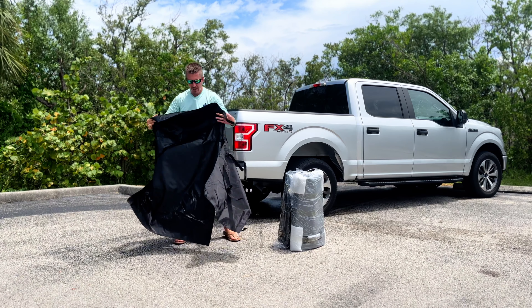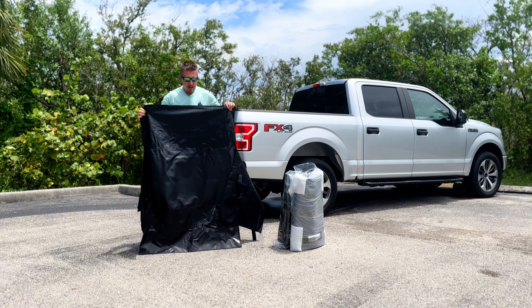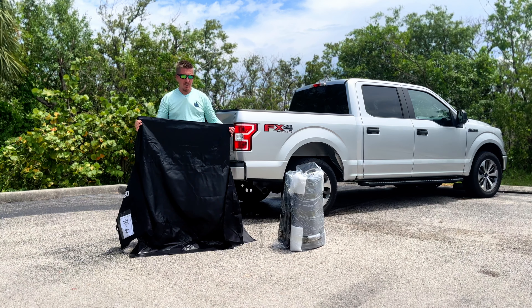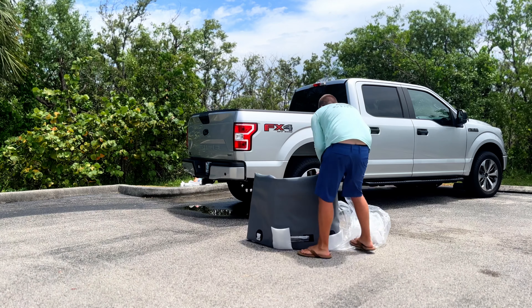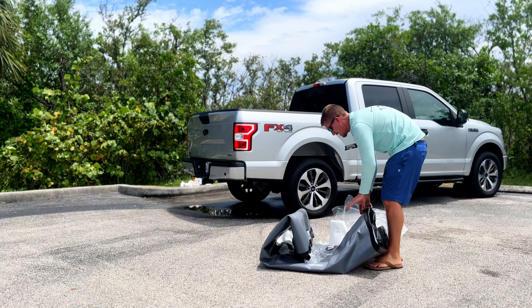I have a lot of inflatables and items made out of inflatable material, and I always look at the bags to see whether I can get them back in. I like this style of bag. And this material feels even thicker than my boats.